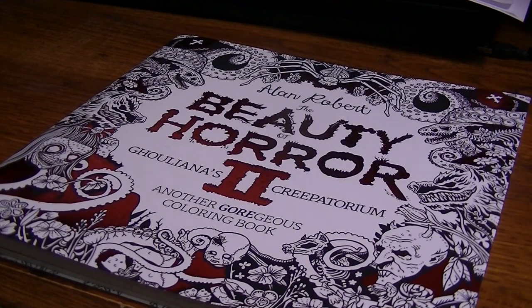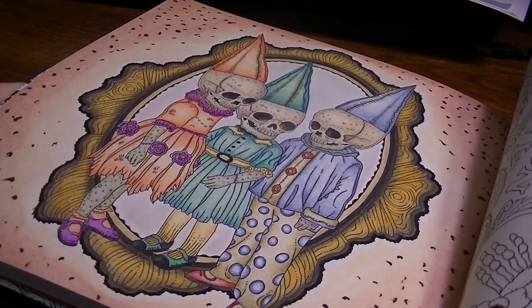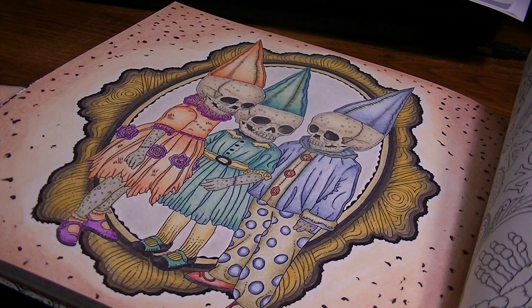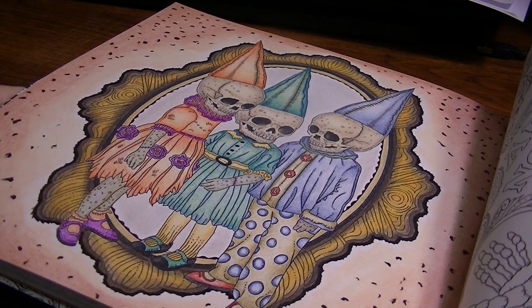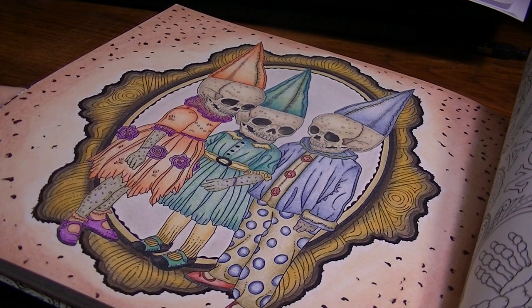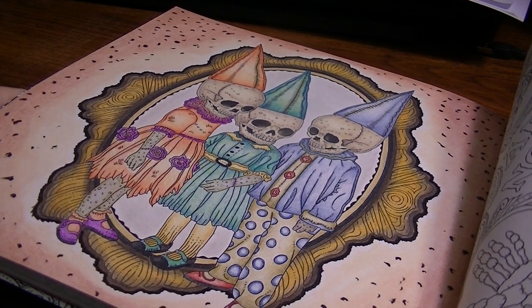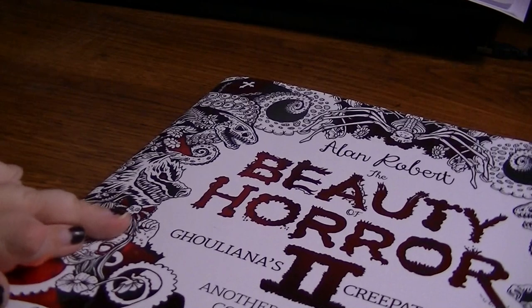Then I completed a page from The Beauty of Horror — Guleana's Creepatorium. I was really excited to get this book when it first came out, and this was a page I knew I wanted to do right away — it was my favorite illustration in the whole book. I just love these creepy guys. I'm very pleased with how it came out. I really took my time with it. I wanted the children to look very vintage, and the mirror too — like they're stepping out of the mirror. It almost has dimension. I like how the colors look a little faded and dull because I wanted them to look old. I'm really looking forward to coloring more in this one.